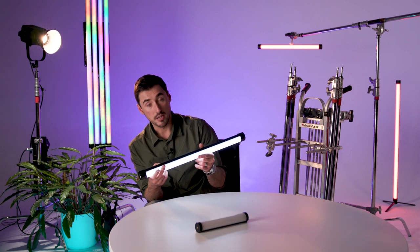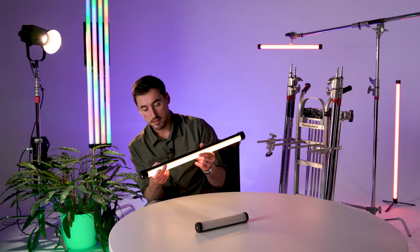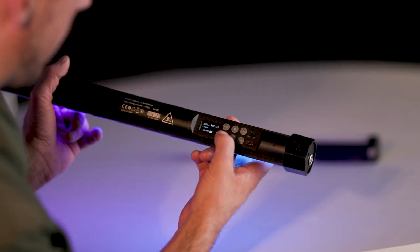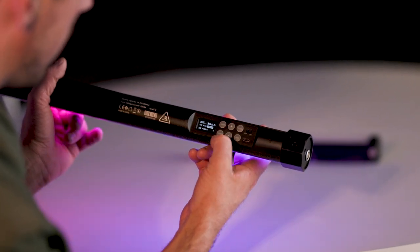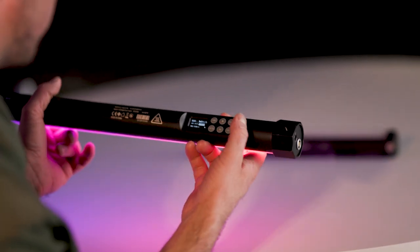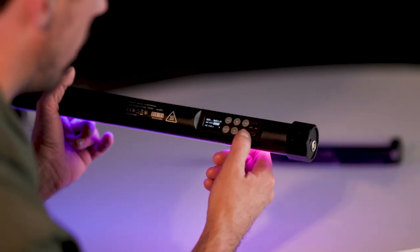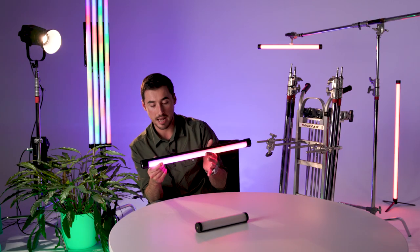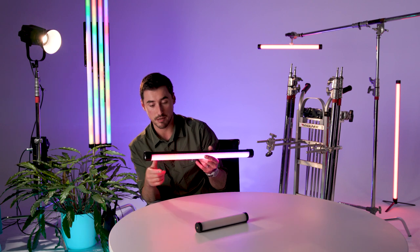The modes available are: colour temperature, HSI, effects, and pixel effects. You can cycle between different elements of the screen using the switch button and toggle up and down through menus using the plus and minus buttons. There's also a trigger button and a lock button — hold it down to lock the tube so you don't accidentally knock any settings.